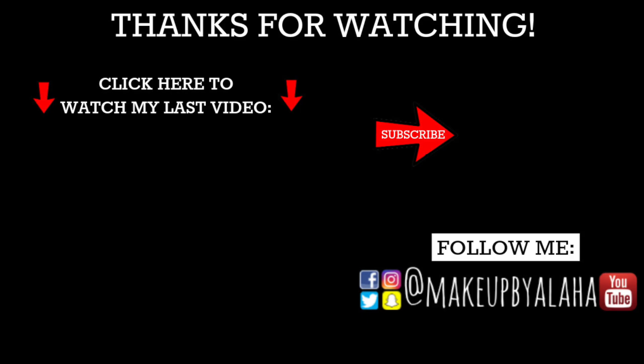As always, thank you guys for tuning in. Thank you for staying until the very end. I love you all so much and I will see you guys next time. Bye!